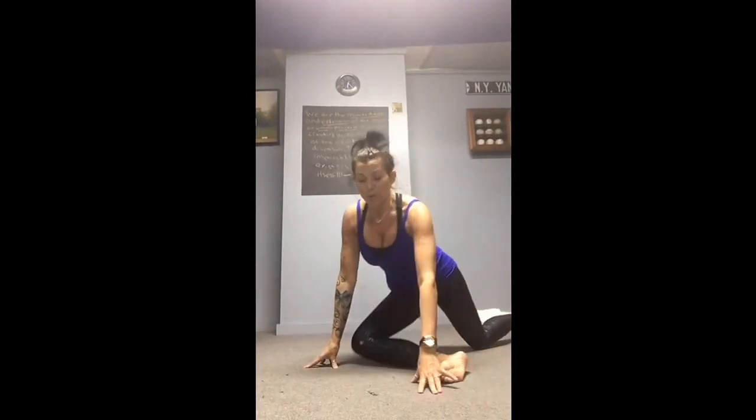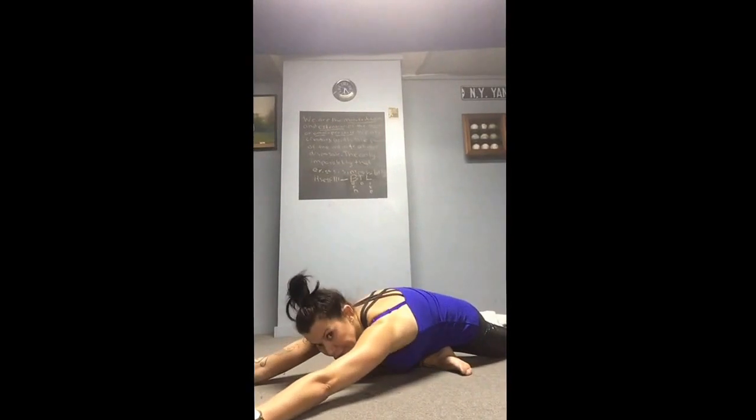Then bring it across for pigeon pose — nice deep glutes stretch. If there's any knee surgery or knee issues, they don't stay in center; they sit on that right butt cheek. Stay here for hip flexors and back, or stay here for a nice deep glutes stretch. You can stay a little longer if time allows — up to three or four minutes.